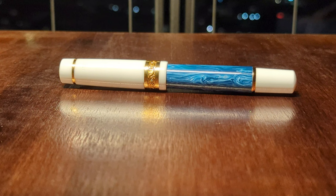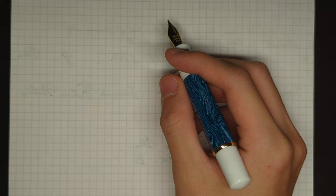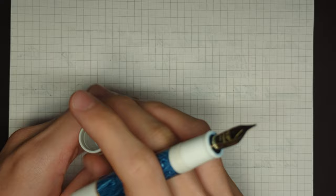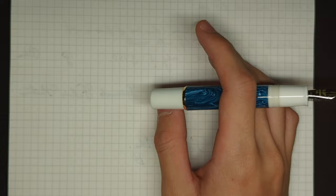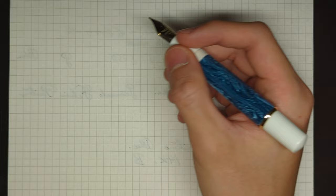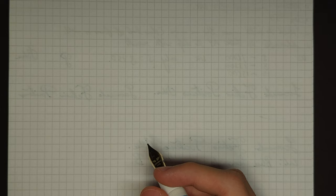Time for the writing sample. I didn't talk about this during the review itself, but you can post the pen, and it is a very, very secure post. But I wouldn't do it because the threads inside kind of catch onto the end here, and long term that would scratch it up — I wouldn't risk it on a pen like this. It's also kind of back heavy when you post it, so there's just no need. It is long enough without posting.